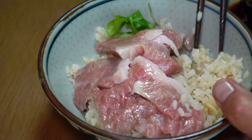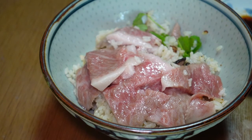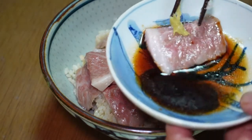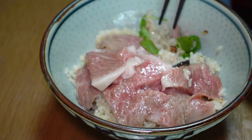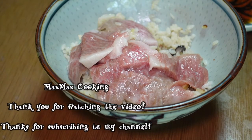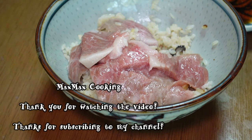Mmm, delicious! So if you find some Otoro fatty tuna or Chutoro medium fatty tuna, please try to make it at home. It's very comfortable and reasonable in value, because if you go to a restaurant and order medium fatty tuna or Chutoro Don, it's so expensive. Try making it at home — so delicious! Thank you for watching my channel, see you again. Thank you, have a good tuna rice ball. Thank you, bye!